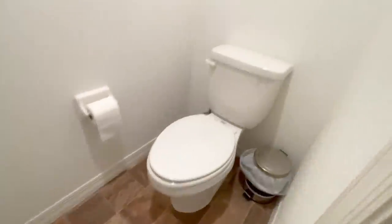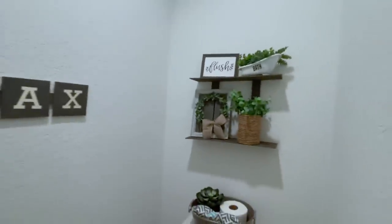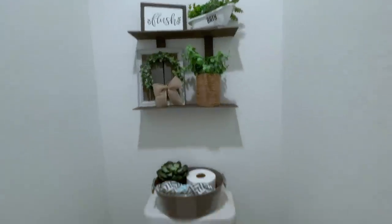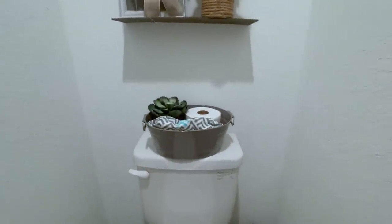And here is the before and after of my bathroom! I really hope you guys enjoyed today's video — let me know down in the comments which one was your favorite because I would love to know. Thank you so much for watching, please subscribe if you haven't already, and until next time, bye!